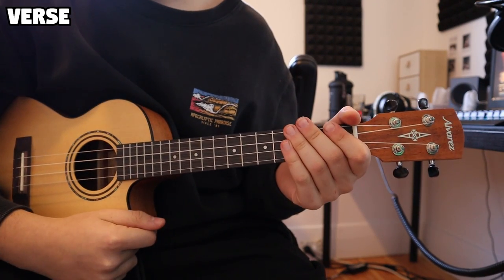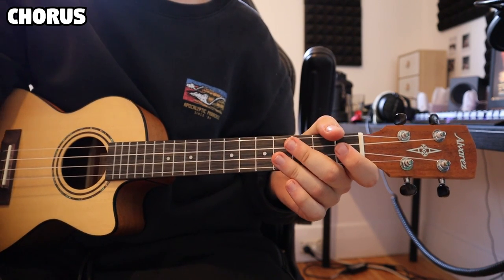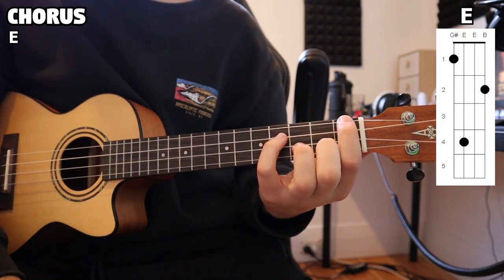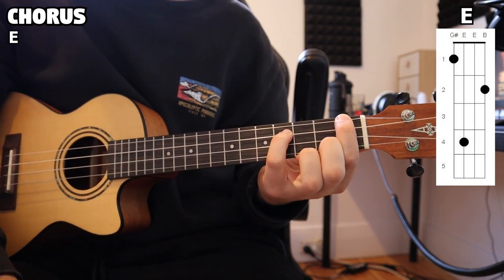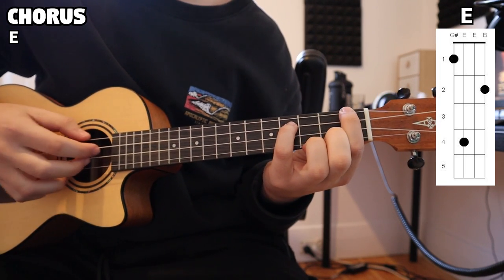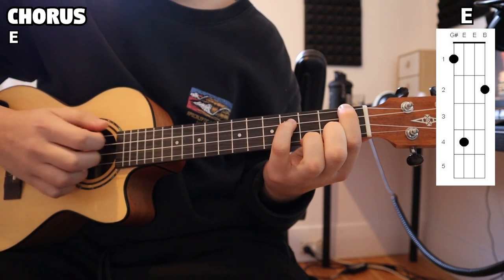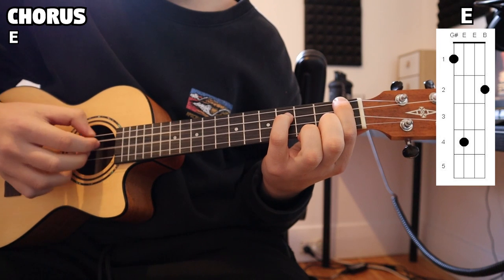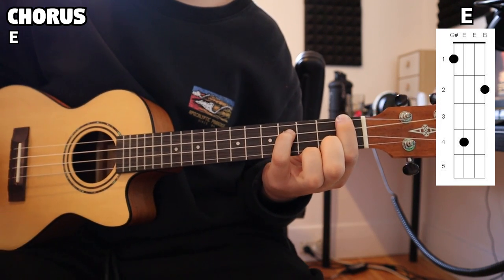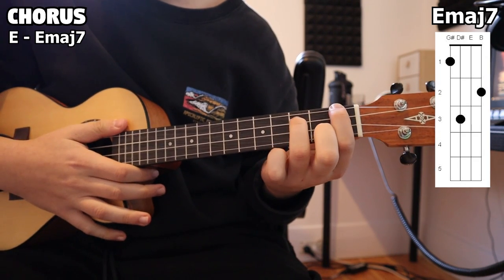Now let's hop into the chorus. Moving on to the chorus, it's going to be a little bit easier compared to the verse since the plucking is a lot easier. We're going to be starting on that E chord and we're going to pluck the E string twice for this chord — one, two. And then after we pluck our E chord two times through, we go to our E major 7 chord and do the same thing — one, two.